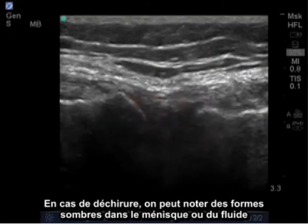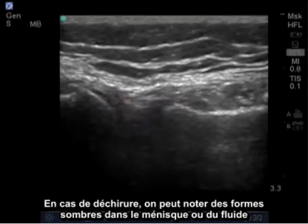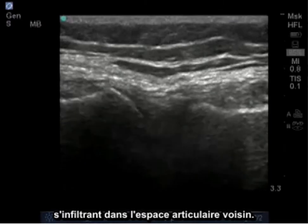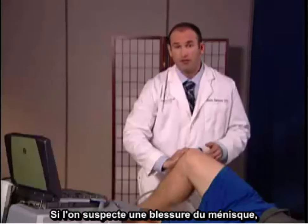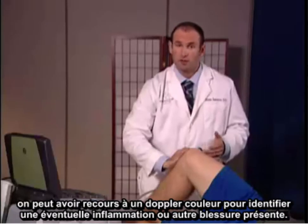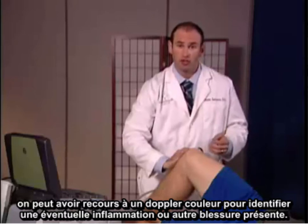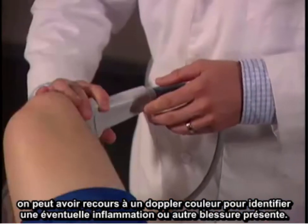A tear may show dark patterns within the meniscus as well as fluid leaking into the surrounding joint space. If we suspect meniscus trauma, sometimes we'll use color Doppler and see if there's acute inflammation or significant injury demonstrated.